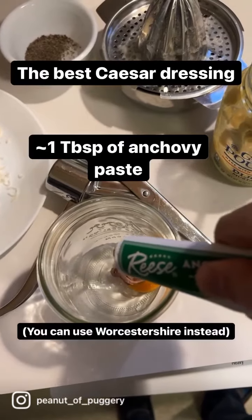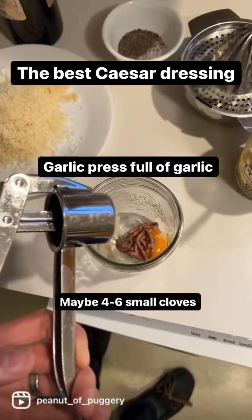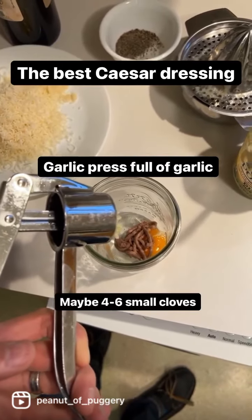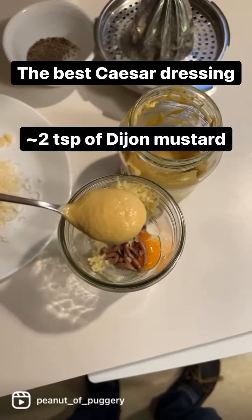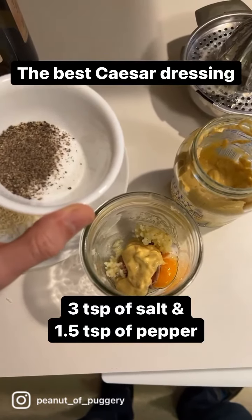Squeeze in some anchovy paste. Add a garlic press filled with garlic to the jar. Big scoop of Dijon mustard. Add three tablespoons of salt.